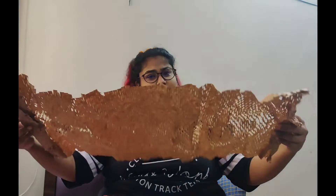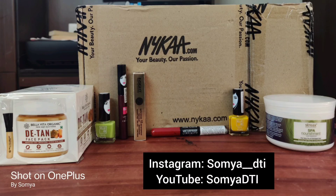They gave me an empty packet — interesting. So that's it, that's all I had from Nykaa. I hope you guys liked this video, and if you would like to see more unboxing of this sort, do let me know in the comments below. Bye!